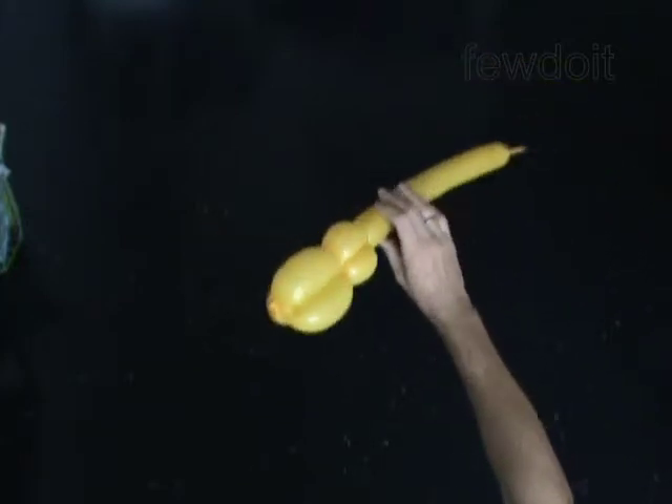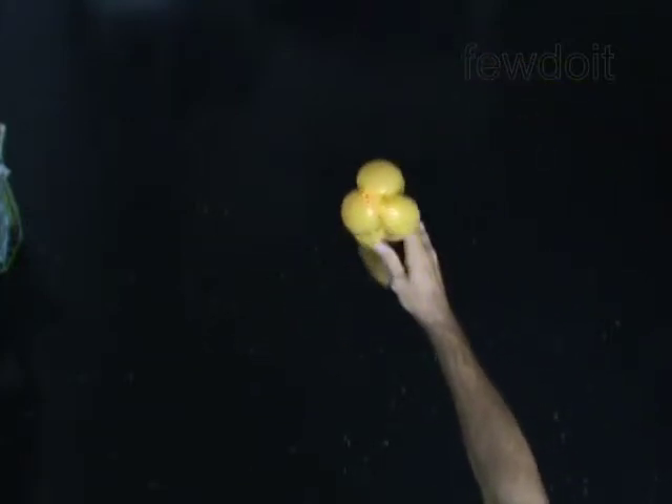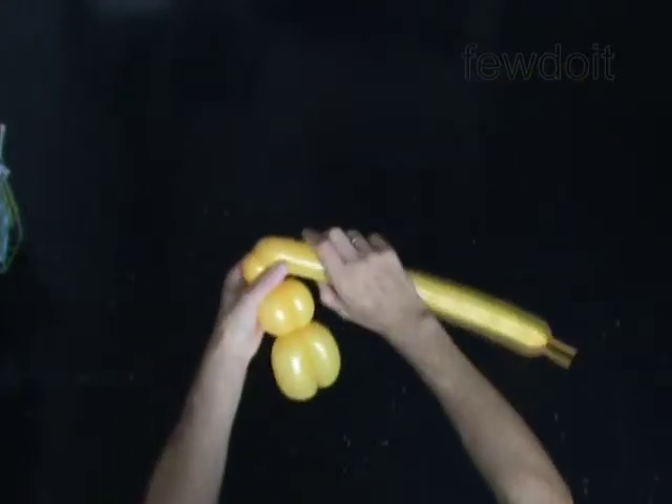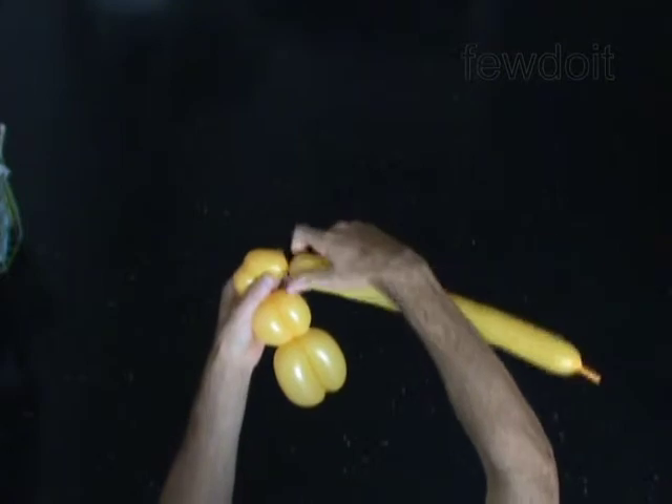The next two bubbles you twist to make the eyes. Twist the seventh 2-inch bubble. Twist the eighth 2-inch bubble. Lock both ends of the chain of the last two bubbles in one lock twist. You have made the eyes.